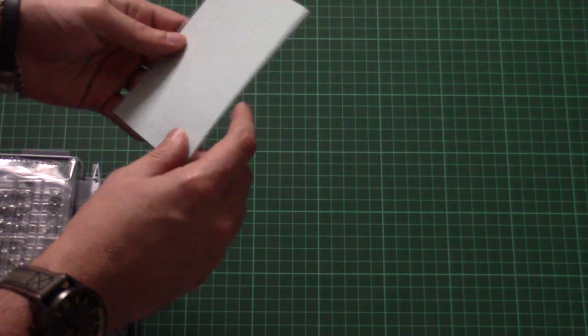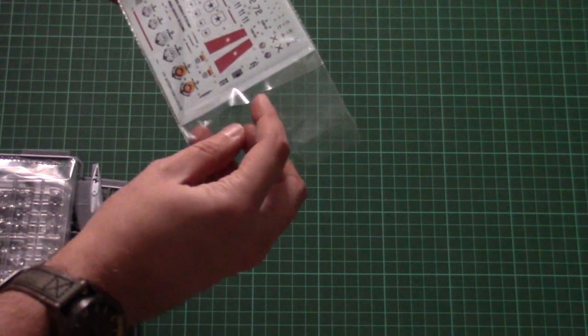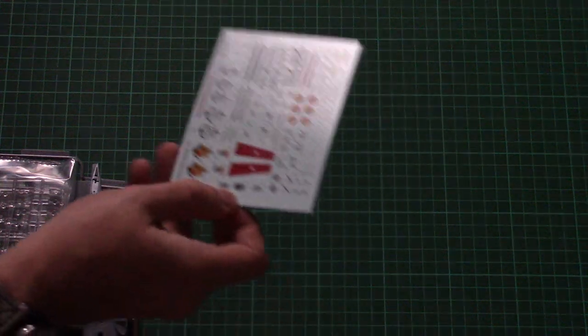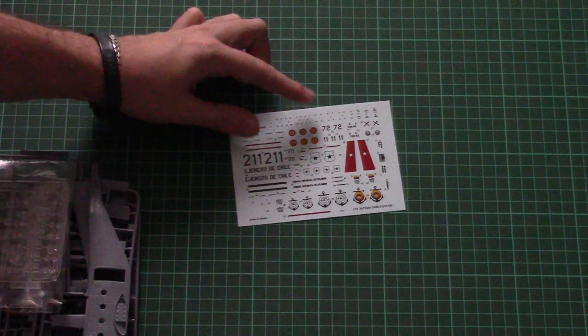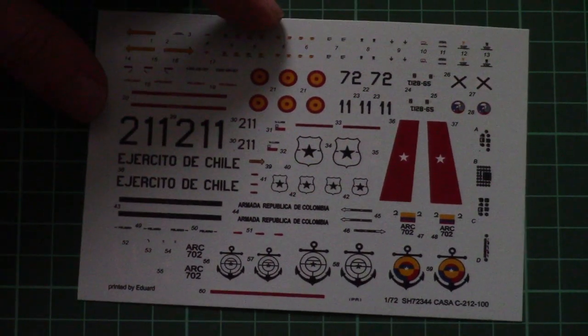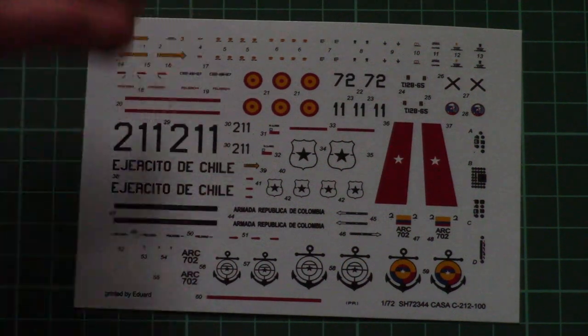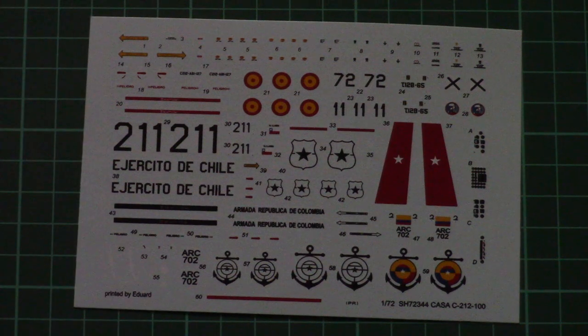Opening the plastic bag with all parts, we have a small bag with the decals sheet. Surprisingly, the decals are printed by Eduard. Here you can see them closer — all necessary symbols, decals for the dashboards, and some stencils as well. Even though this is a 1/72nd scale aircraft, the printing quality is quite nice. I'm quite surprised that Techmod was not working on it.